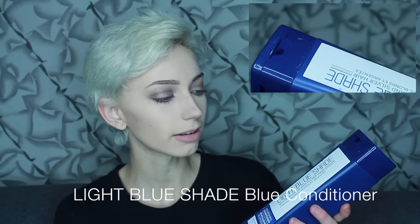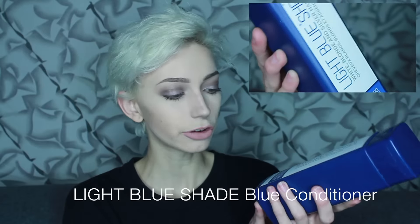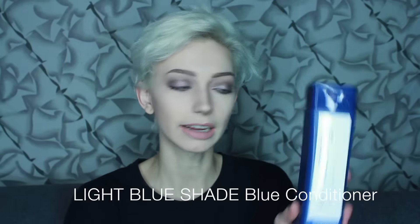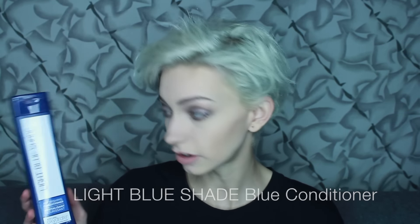One of the conditioners I have is called Light Blue Shade and it's just like a blue conditioner. Usually I have more like purple conditioners and purple shampoos as you saw, but this one's more of a blue tint. I just go back and forth between using conditioners and shampoos.